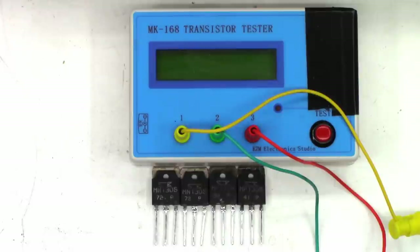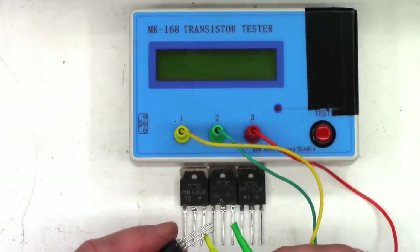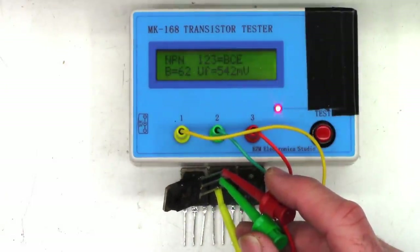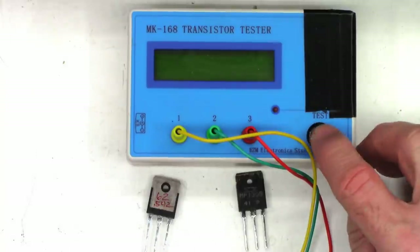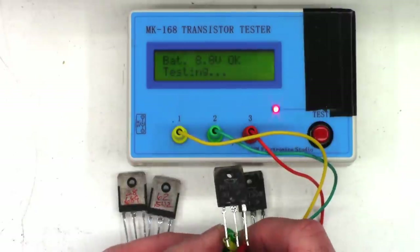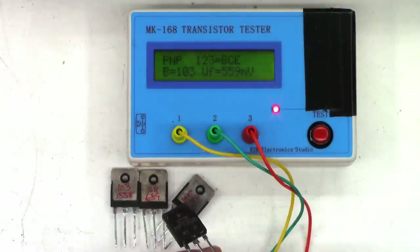Getting ready to install the power output transistors, I want to find a suitably matched set. I've only got two sets to choose from, so I'll get the MK168 out and clip the leads on. This one has a beta gain of 62 and a forward voltage of 0.542 volts. Next readings: 28 and 0.689, then 103 and 0.558, and 103 and 0.559.